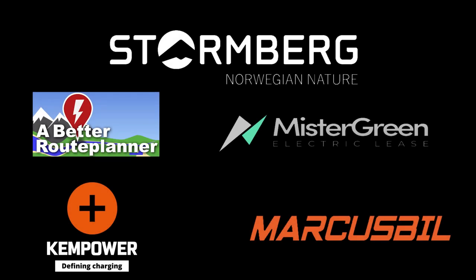This video was brought to you by Stolmberg, Abedur Planner, Mr. Green, Ken Power, and Marcus Biel.